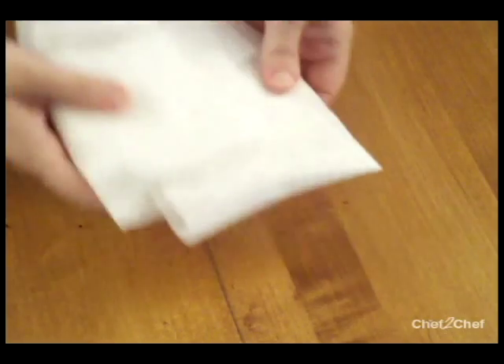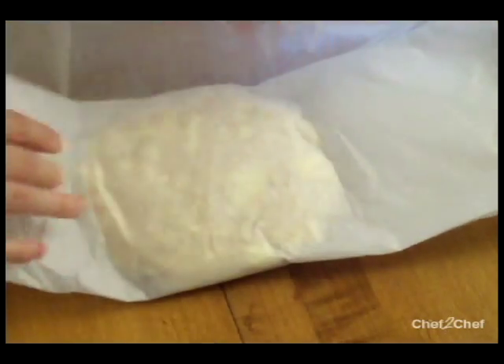Our dough has been resting in the refrigerator, wrapped in some parchment paper. You can wrap it in parchment or in plastic wrap — it's up to you, whatever you prefer. It's really important to flour your work surface. I have a little bit of flour in my bowl here, and I'm just going to flick my wrist, which will evenly coat my work surface.